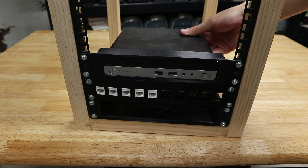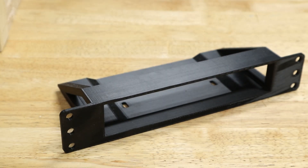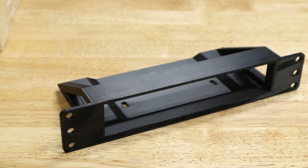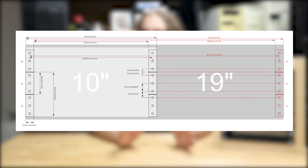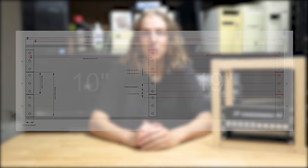While the 10-inch rack format isn't properly standardized, it's become common enough that most manufacturers as well as many 3D-printed designs made by the community all follow roughly the same measurements. The half-width format keeps the standard one-and-three-quarter-inch unit thickness while reducing the total width between the edges of the mounting strips from 19 inches to 10 inches, meaning the width inside the rack goes from 17.75 inches to 8.75 inches.